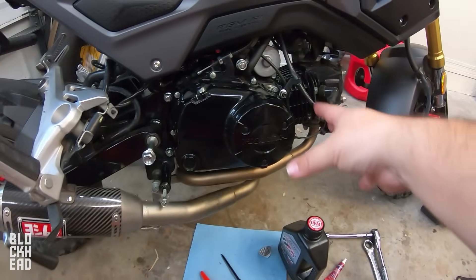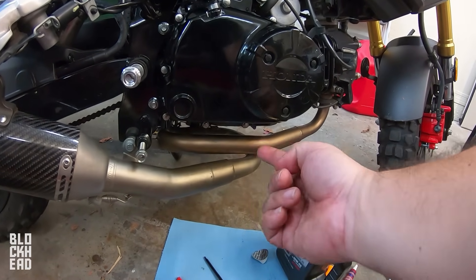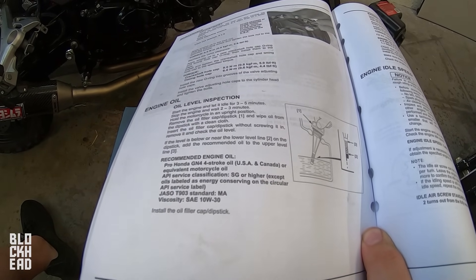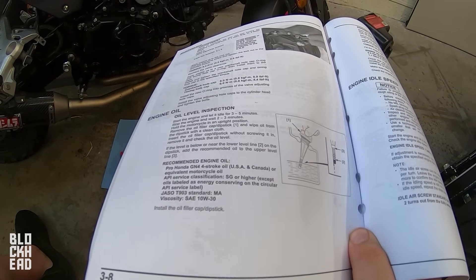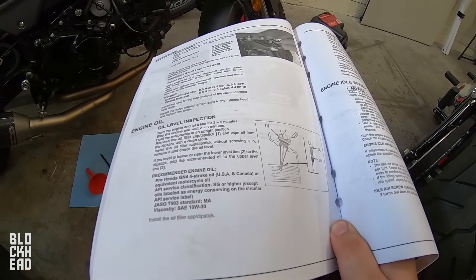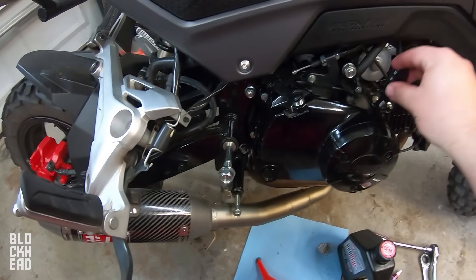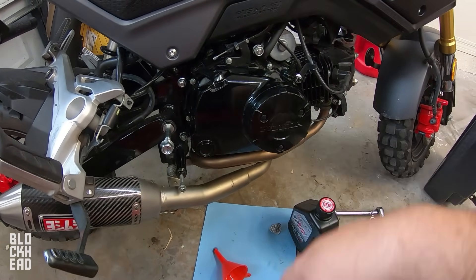Since we're filling with oil, make sure there are no leaks — check around the bottom of the case and the bolt. Looks like we're all good. From the service manual for oil level inspection: start the engine and let it idle for three to five minutes, stop the engine and wait two to three minutes, then hold the motorcycle upright, remove the oil filler cap, wipe it, and insert the dipstick without screwing it in. Remove it to check the level. If it's below or near the lower level line, add oil to the upper level line. The dipstick on the Grom is tiny — we're just aiming to hit that upper mark.